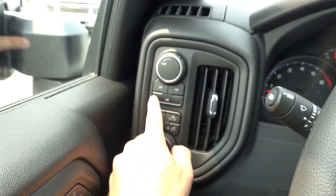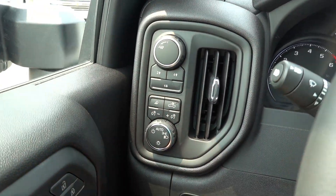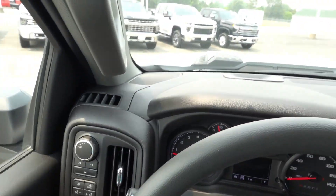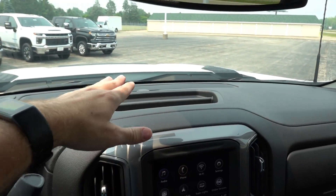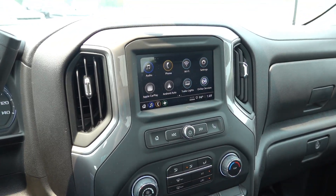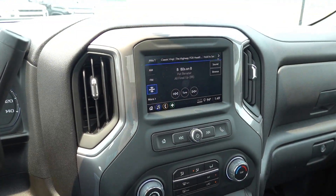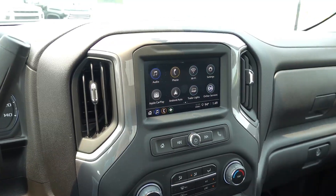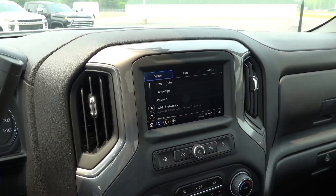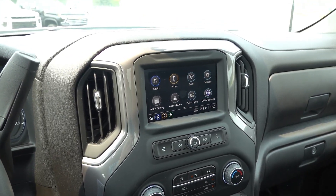Coming to the four-wheel drive, it does have two-high, four-high, and four-low, so a two-speed transfer case is standard, along with a dedicated trailering mode. There are automatic headlights, bed lighting, and gauge illumination controls. There's a pretty standard black plastic dashboard with a little bit of additional storage up top. Coming over to the infotainment, this is the smaller 7-inch display, but it does have wireless Android Auto and wireless Apple CarPlay. This one has the optional XM radio, along with FM/AM, USB, and Bluetooth input as standard, integrated Wi-Fi hotspot, trailer light testing, OnStar services, and a few other vehicle settings.